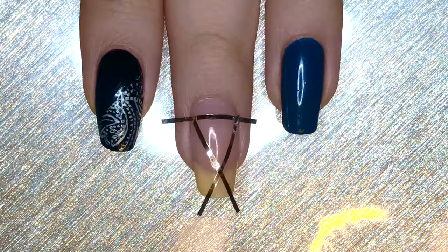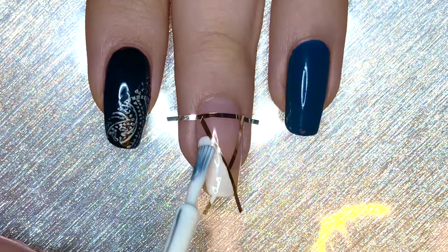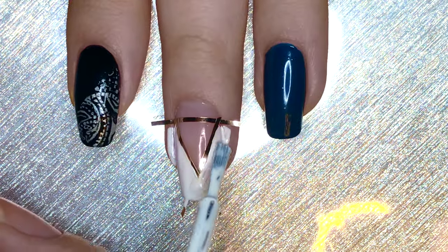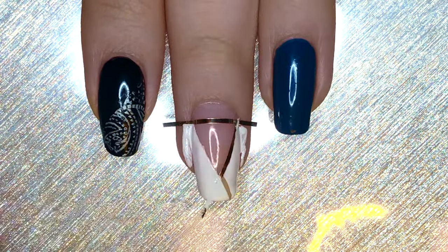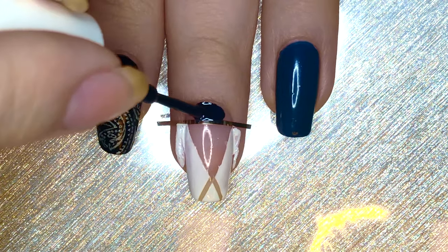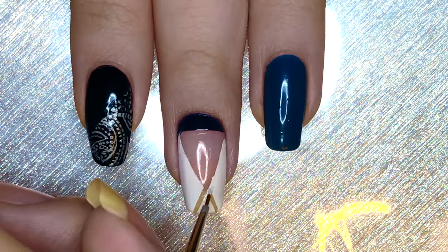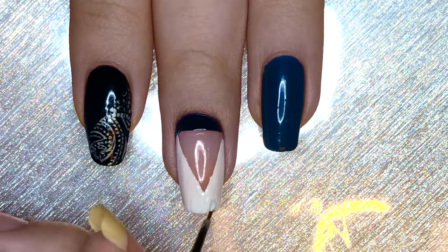Peel off the striping tape and apply it in this fashion on the middle fingernail. Then you're going to be painting the area underneath the V shape in the middle with white polish. Get this super opaque and then peel off the striping tape. Then apply a dark blue to the top part of the nail, peel off that striping tape, and fix the bottom part by filling in the areas not covered by the white.